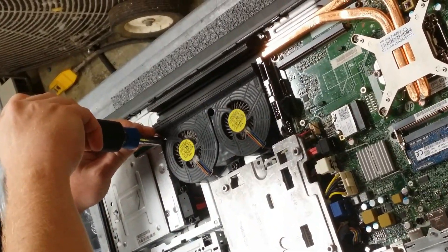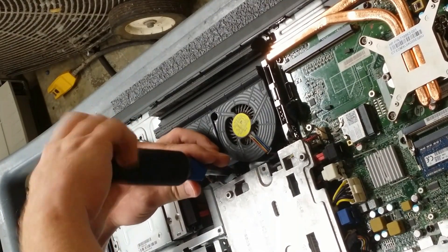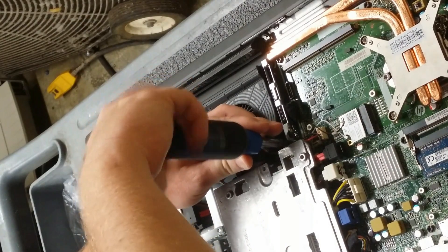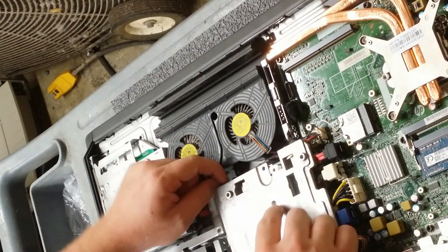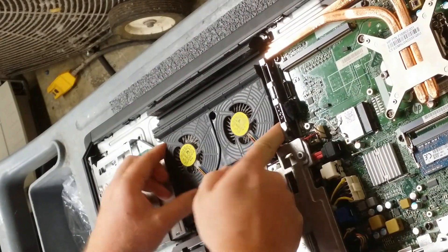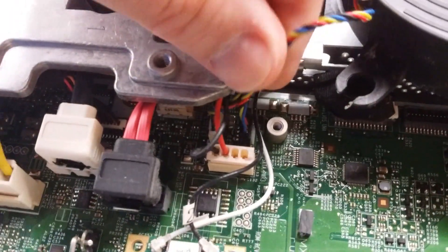Remove the three screws on the CPU fan. Adjust the cables and pry up on the fan. Pull out both the black and white connectors on the motherboard.